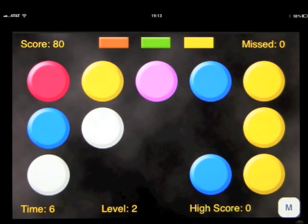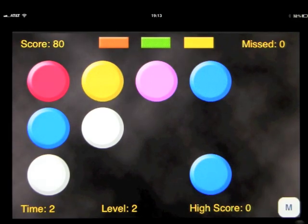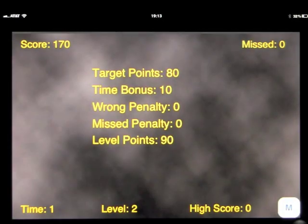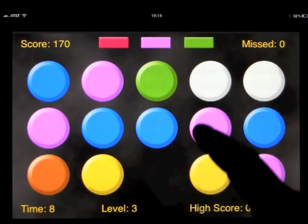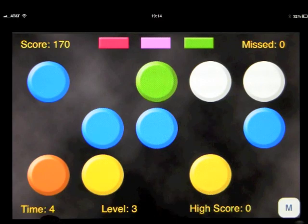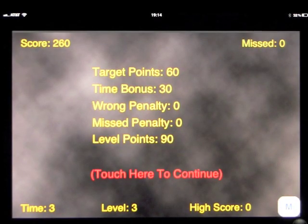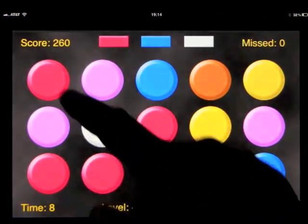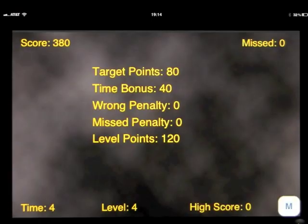I obviously did something wrong. The time is clicking down here, so that's probably what happened — I ran out of time. So you've got to be quick. You've got to think about this very quickly. You get 10 seconds basically to highlight all of these colors.